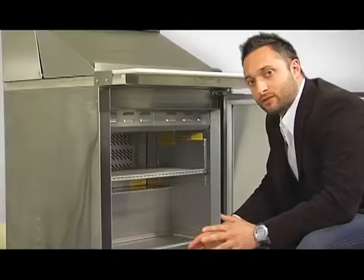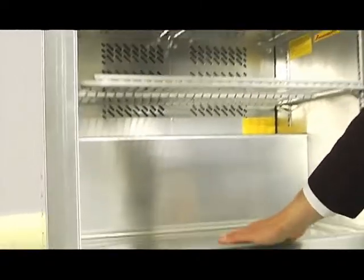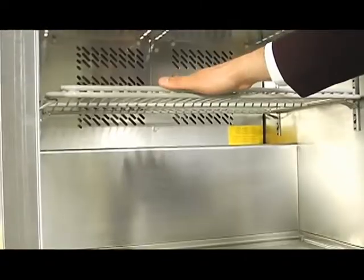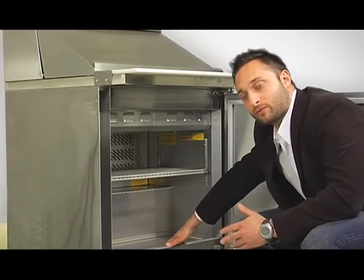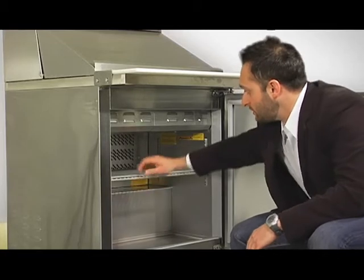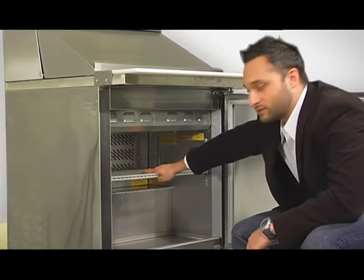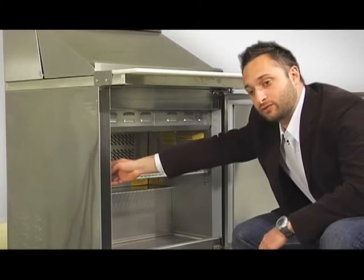Let's talk about the interior of the sandwich preparation tables. First off, we have a stainless steel floor — 304 series with a quarter inch turn up. This will protect the floor from erosion. We have matching aluminum sides. Each unit also gets an epoxy coated wire shelf, which can be adjusted along these pile action strips here.